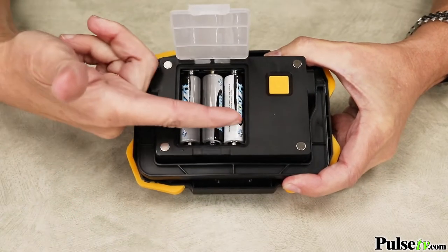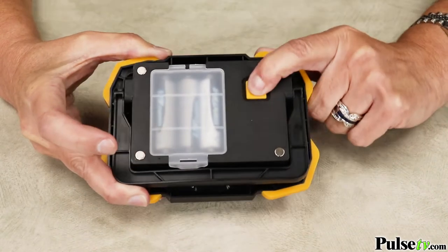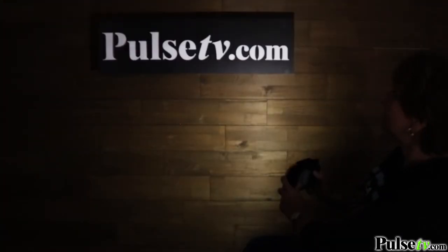It runs on three AA batteries and they're included. The rubberized button on the back allows you to cycle through two different brightnesses. At the brightest it's 600 lumens, but if you don't need that much light, put it on the lower setting and you'll preserve the battery strength.